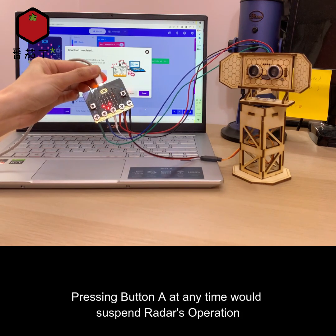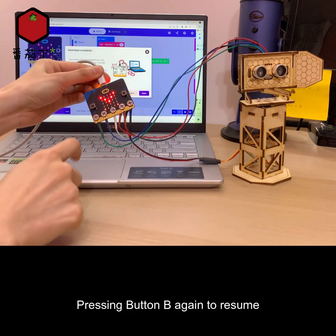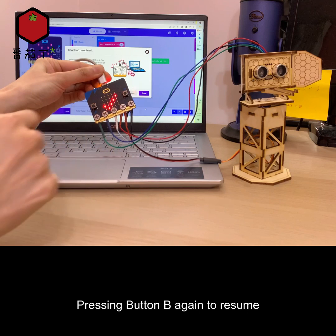Pressing button A at any time would suspend the radar's operation, and you can press button B again to resume.